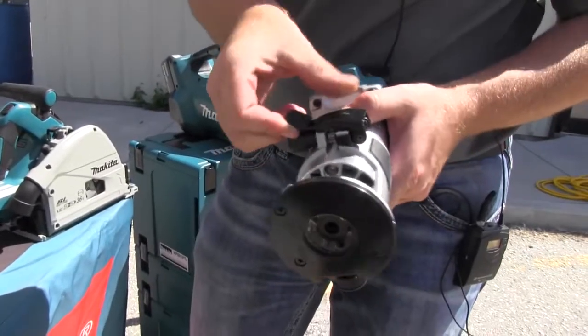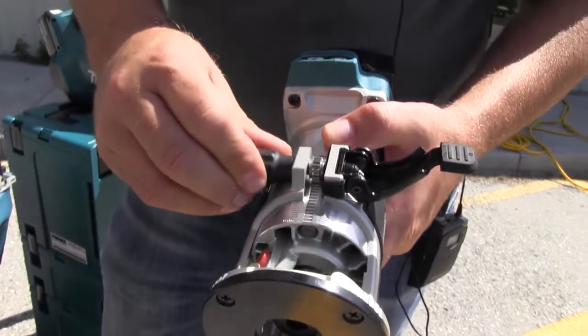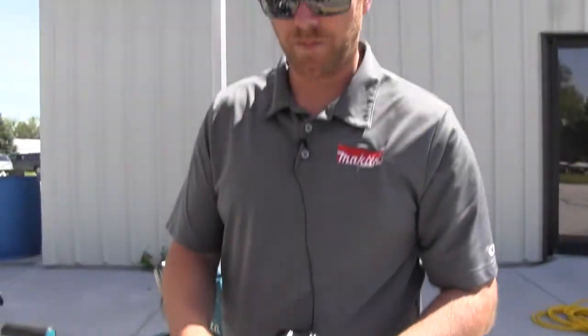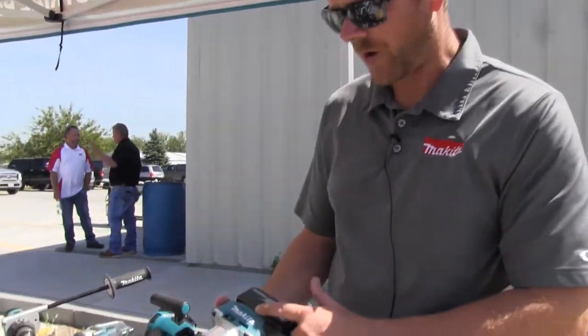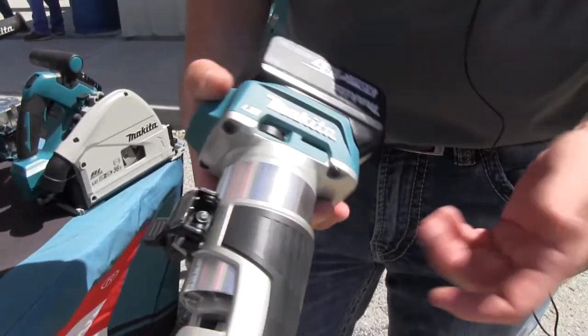Some key features on here: it's got your adjustable height adjustment. This is like an inch and a quarter horsepower trim router. It comes in a bare tool, it's a brushless model, variable speed, so you can dial it up or dial it down.